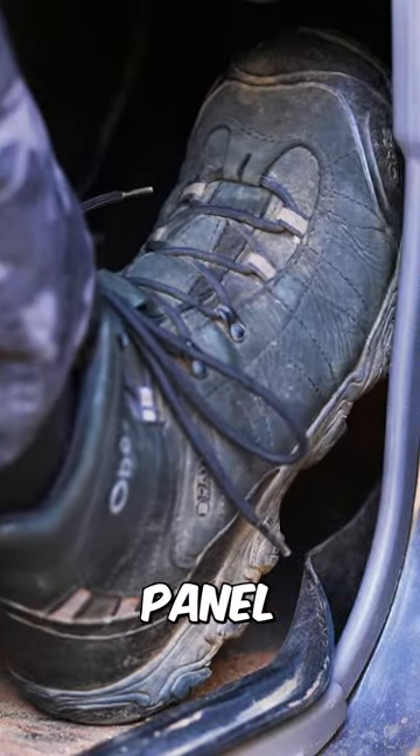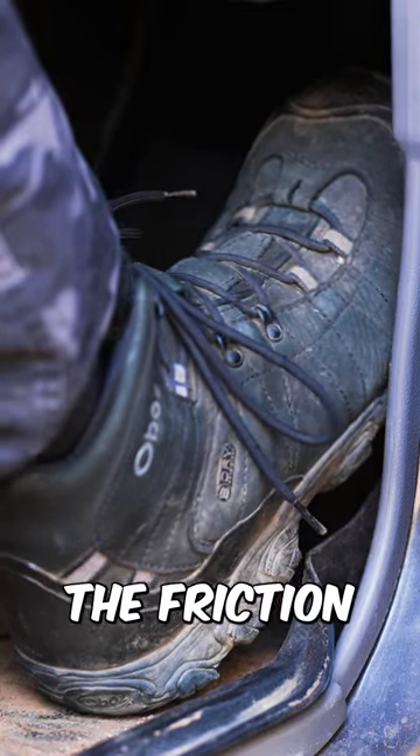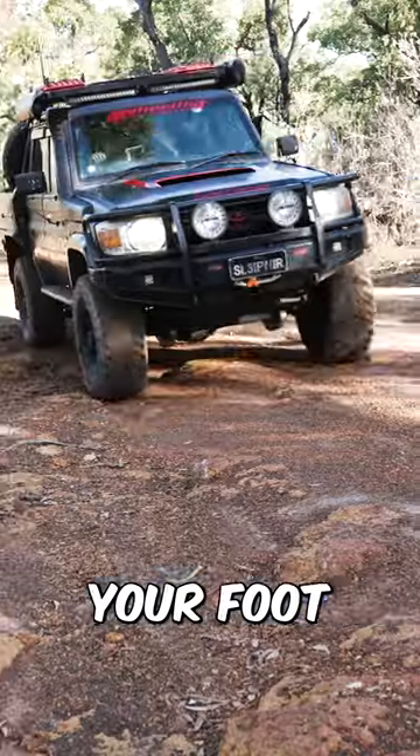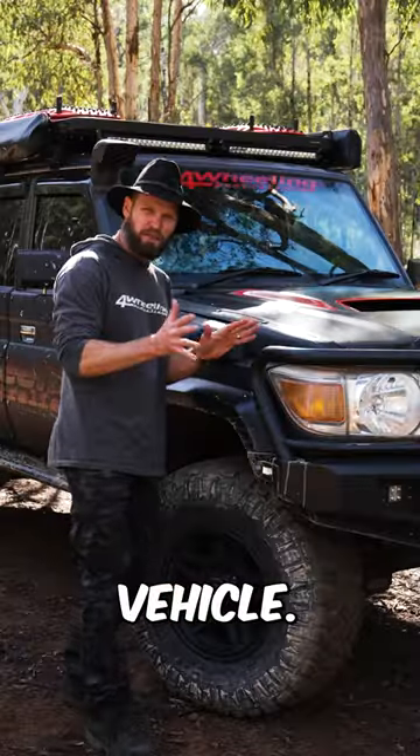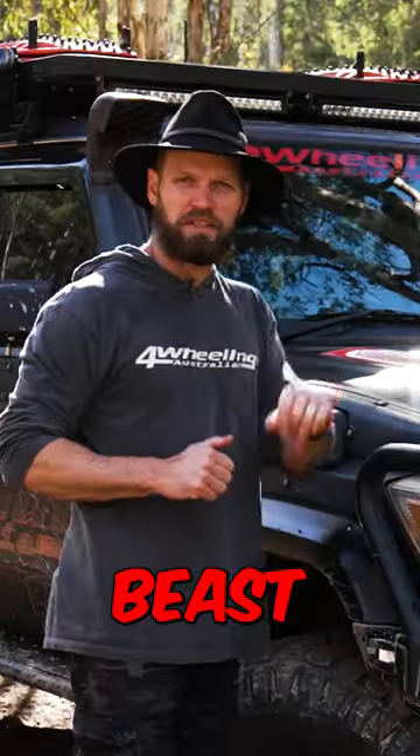Jam your foot up against the side kick panel and squeeze, using the friction to control your foot. This will keep you so smooth. If you have a more modern vehicle, not as basic as this old beast here,